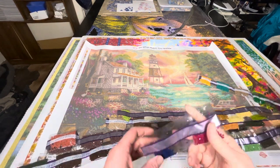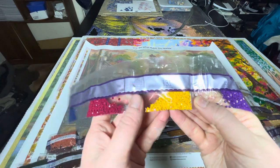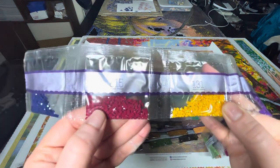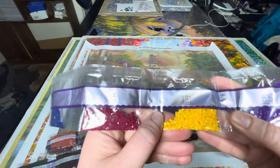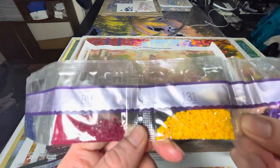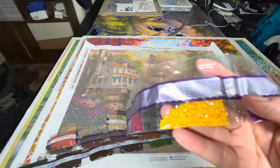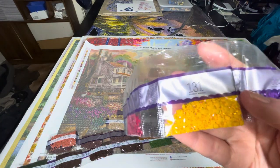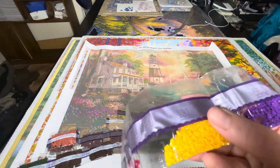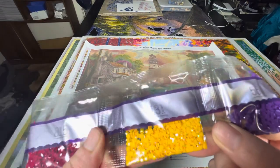Now we've got our drills. Starting with 823, 815. We've got our first AB which is 131, which is this orange-ish yellow. AB stands for Aurora Borealis - these are going to be a mix of 13 facets and 20 facets, because they're still rolling over into the 20 facets. Aurora Borealis refers to multiple different colours - it reflects multiple different colours and will show and reflect based on the colours placed around it.